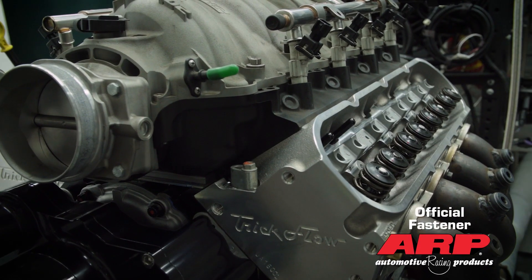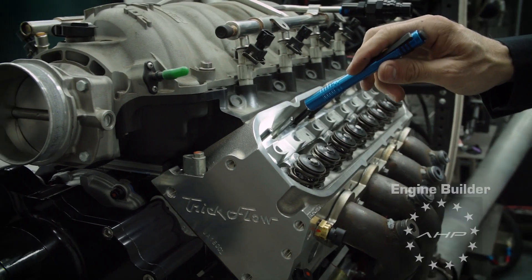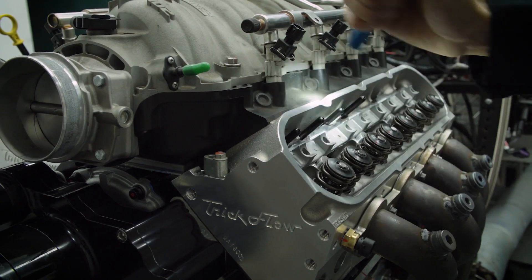Now we can go ahead and start installing them. It's a good idea to shine a light down there and make sure that the push rod is actually accepted into the lifter cup.